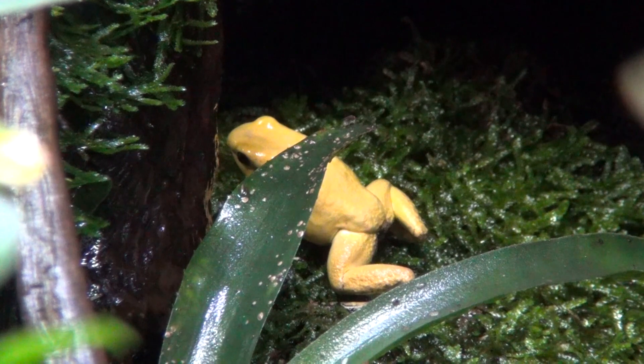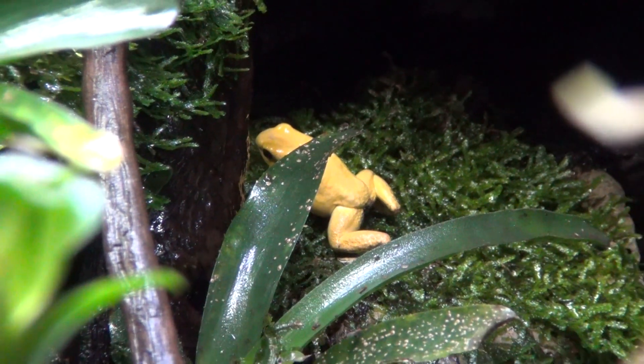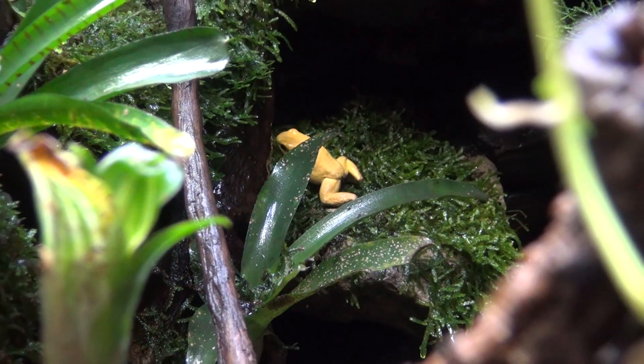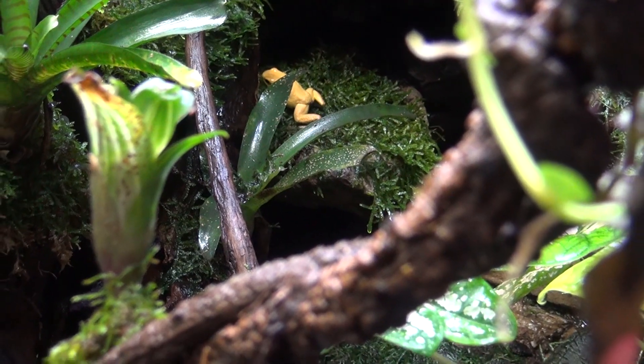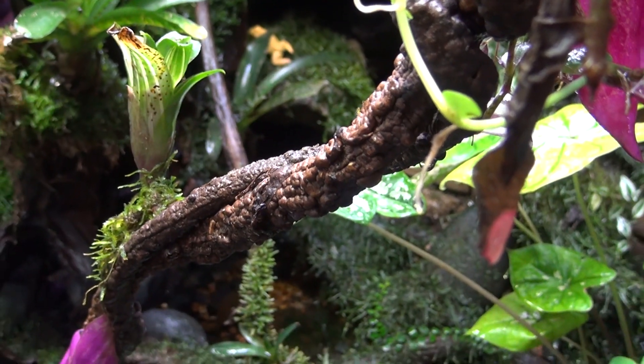I've cut back some of the feeding. Some people say do a day on, day off; other people say once every three days. I feed them almost every day but skip one or two days per week — not in a row, more like feed, off, feed, then feed several days in a row. I'm surprised at how big one of them has gotten.